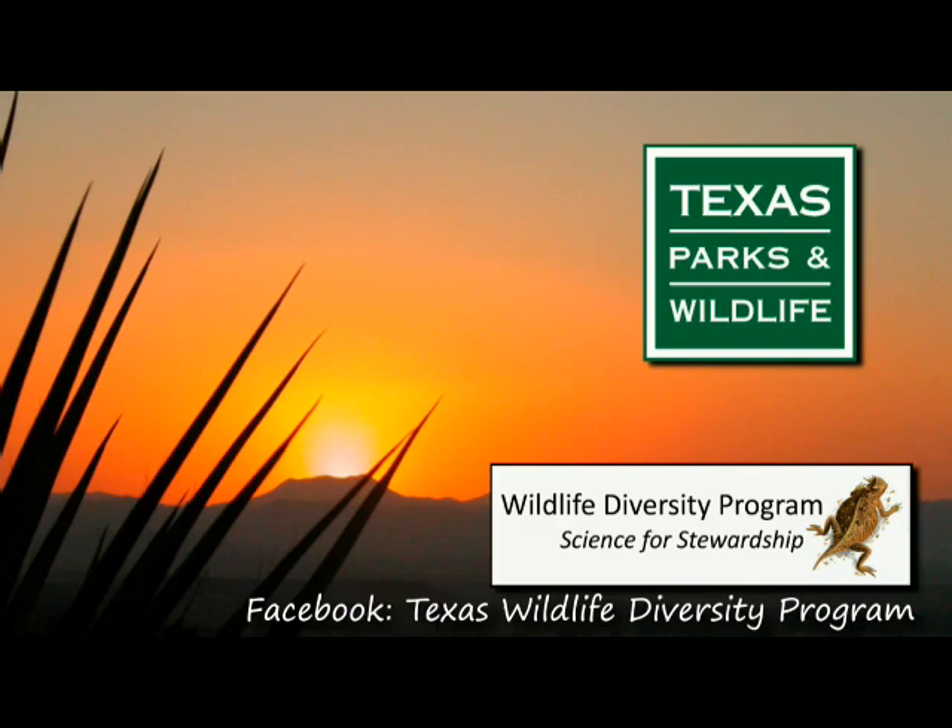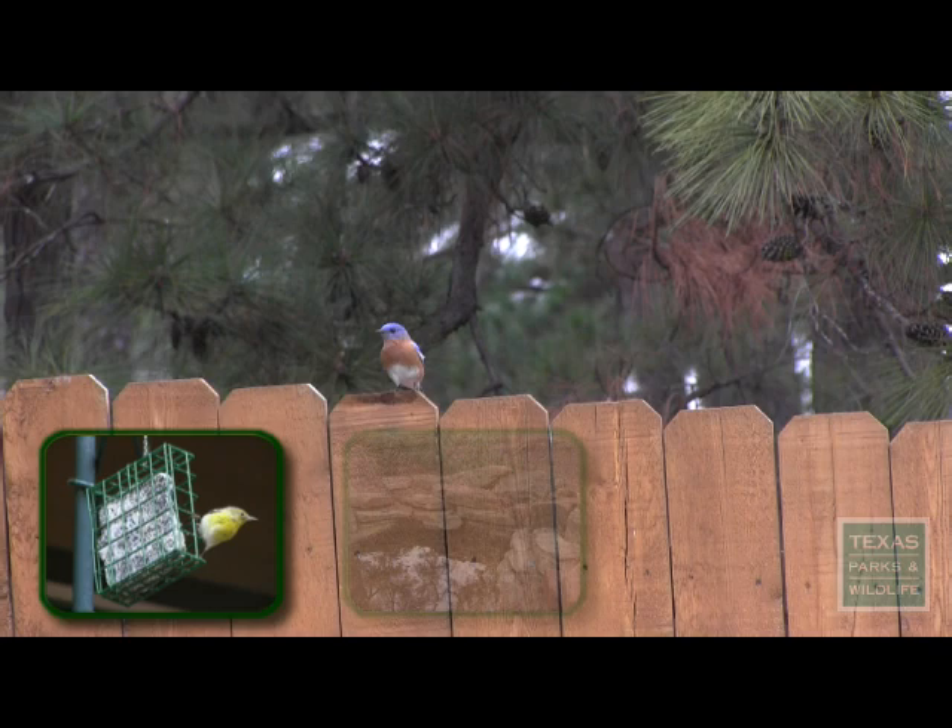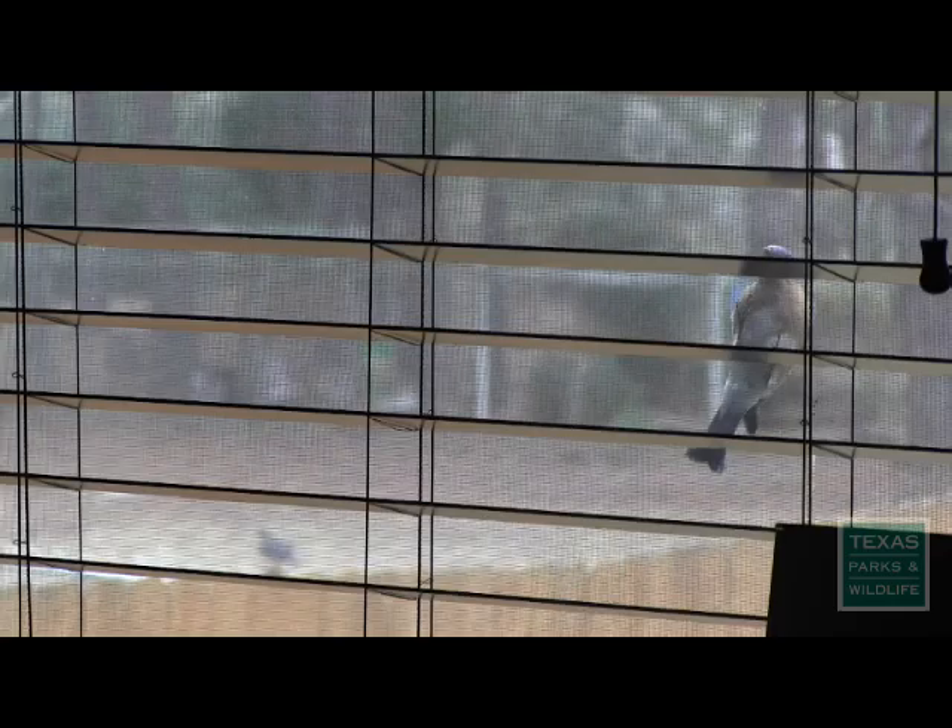This video is proudly brought to you by the Wildlife Diversity Program of the Texas Parks and Wildlife Department. I was so happy when our first eastern bluebirds moved in. After all, we had provided native plants and supplemental food, water, and specifically designed shelter to give them the habitat we knew they'd need to raise a family.